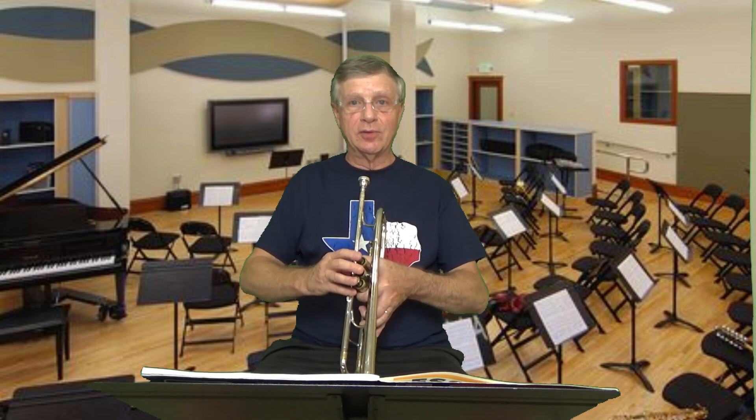Preferably breathe to the lower part of your lungs, not up top - when you inhale, don't raise your shoulders. Keep everything nice and relaxed. Here's letter B, and you can play letter A.